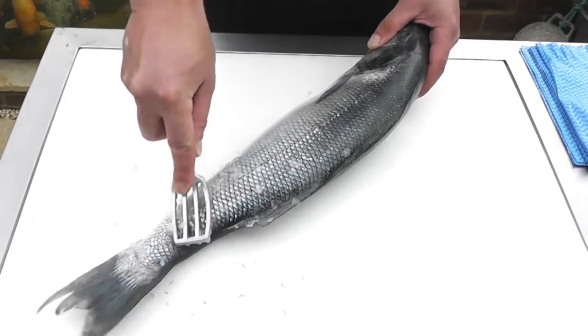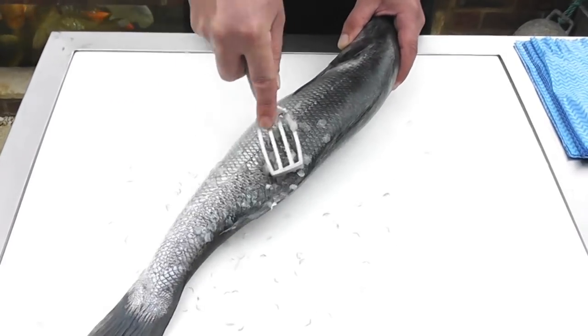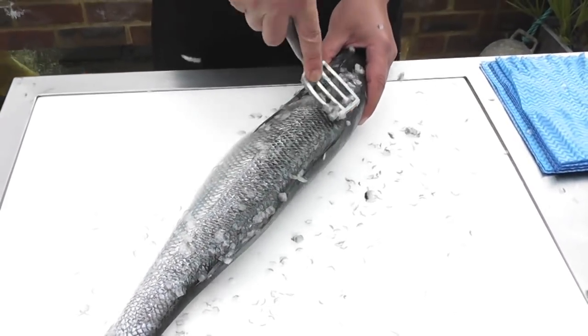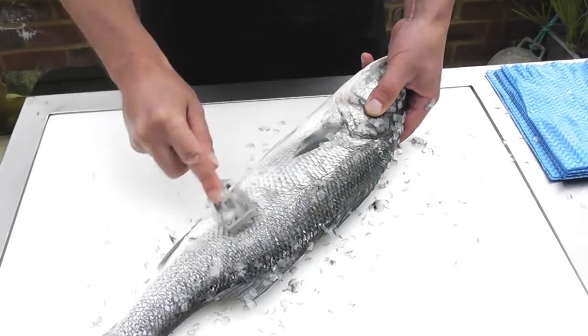Hold the fish by the head and just slowly start at the tail and work up the back of the fish, removing the scales. It's not a hard job to do, it's just quite messy.